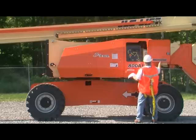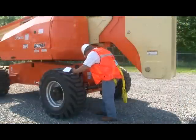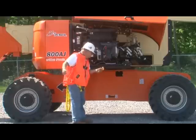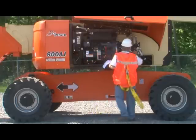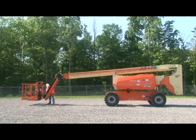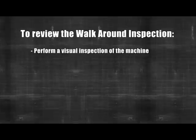Also inspect the ground control station, the swing motor and brake, the tie rods and steering linkages, the oscillating axle, the engine oil supply and filters, the hydraulic and engine system components, and all boom sections and cylinders. Check the machine for modifications to original components and verify that any modifications have been approved by JLG.